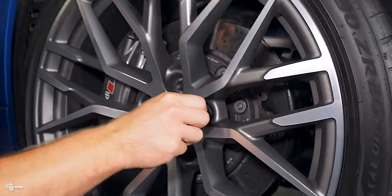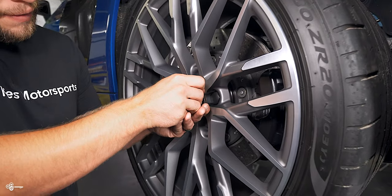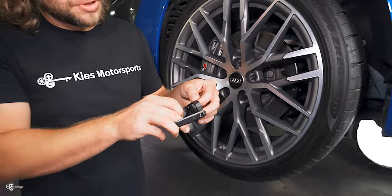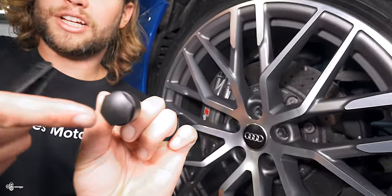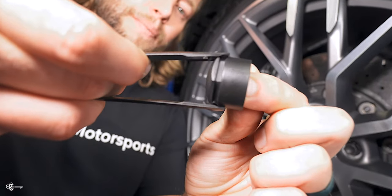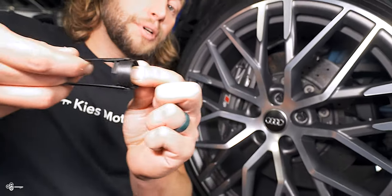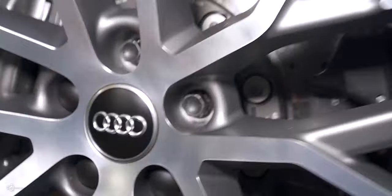All you need to do is slide it on just like that. Make sure it clips on both ways and then just pull. When you look at this, you'll notice there is a fake — it's like a 22-ish millimeter nut — and then there is a little gap. The way the tool works is you slip it on, make sure both sides clip in, and then you just pull it off. Then you're going to be able to see the actual 17-millimeter lug.